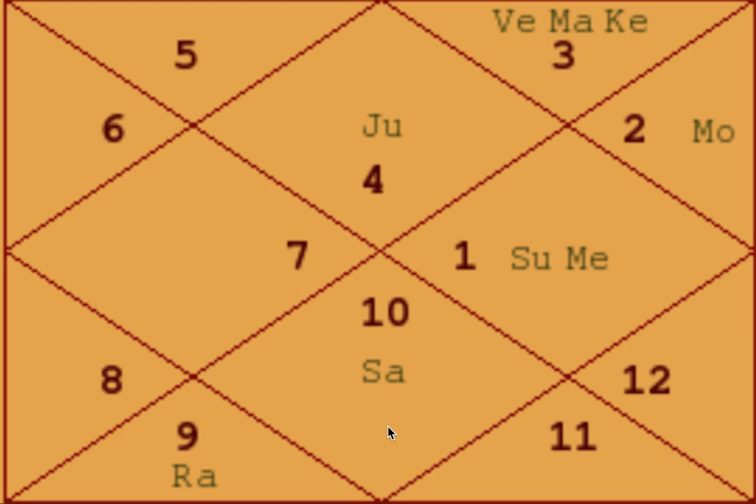Hansa Mahapurush Yoga is one of the five special yogas formed by Jupiter. In this chart, Jupiter is in Cancer — the number four sign — and it is in the Lagna, which is both a Kendra and a Trikona simultaneously. So condition number one — Jupiter in Pisces, Cancer, or Sagittarius — is satisfied.